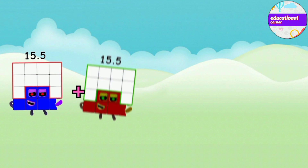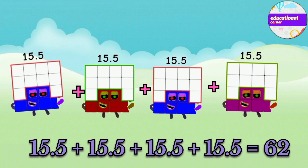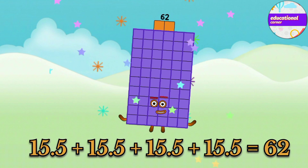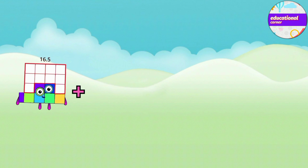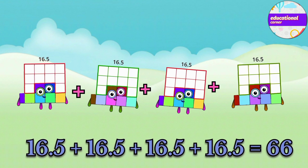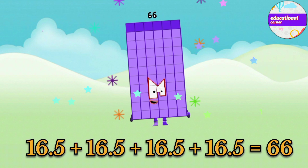15.5 plus 15.5 plus 15.5 plus 15.5 equals 62. 16.5 plus 16.5 plus 16.5 plus 16.5 equals 66.